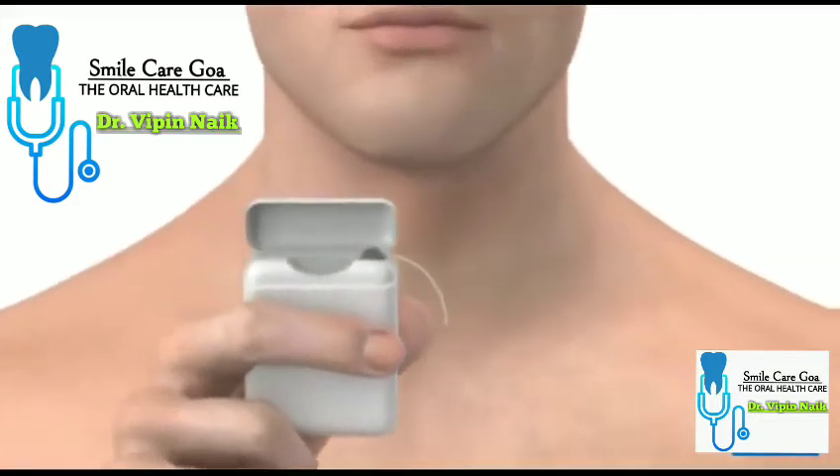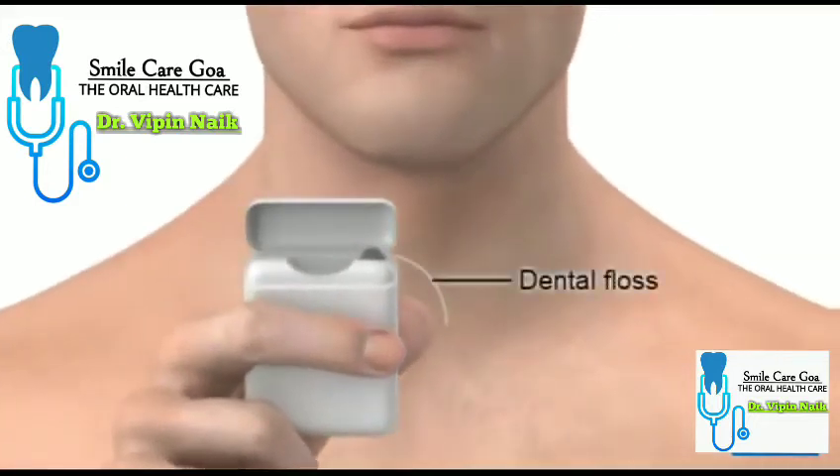Flossing is part of a good oral hygiene routine. It's very important to help prevent tooth decay and gum disease.